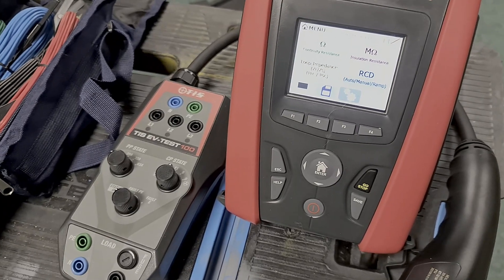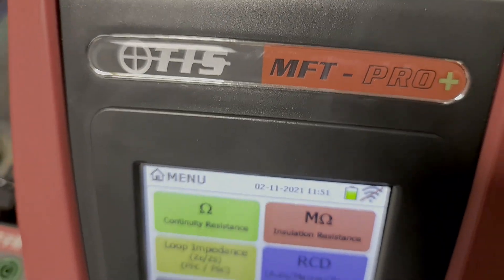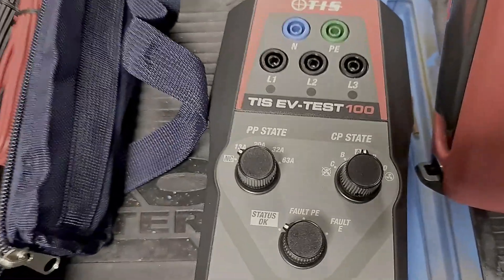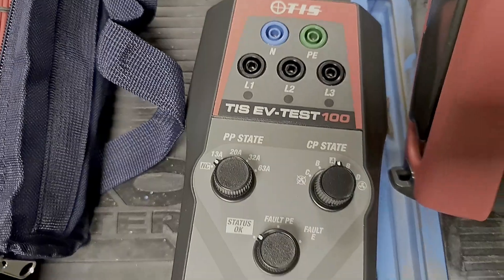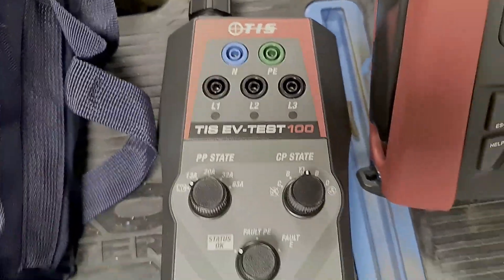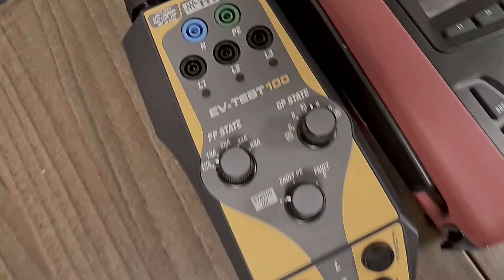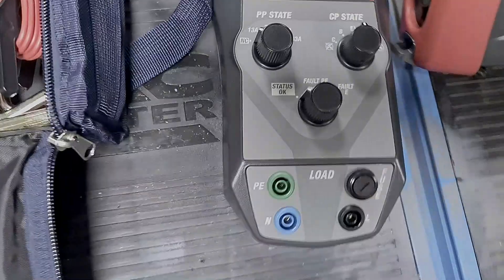So this is the new TIS gear — it's the TIS MFT Pro Plus. I've got it with the EV kit again, and this is the same EV adapter, the TIS EV Test 100, but this time I've got it in red colours as opposed to the older version over here which is the orange one branded as HT. So I'm all team red now.